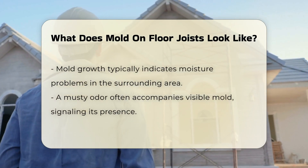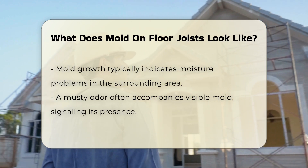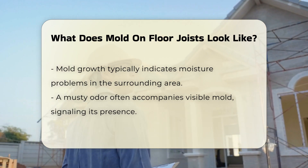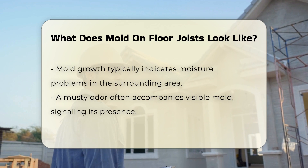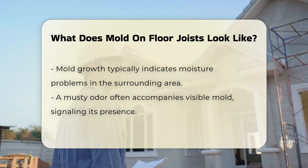Mold growth usually indicates moisture issues in the surrounding environment. You may notice a musty odor accompanying visible mold. This smell often signals the presence of mold, even if it is not immediately visible.